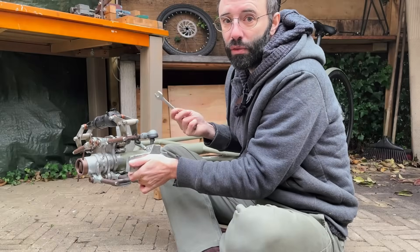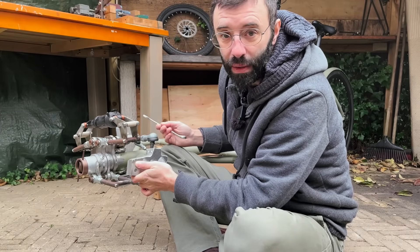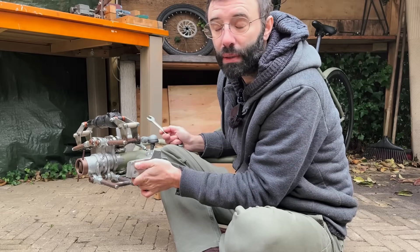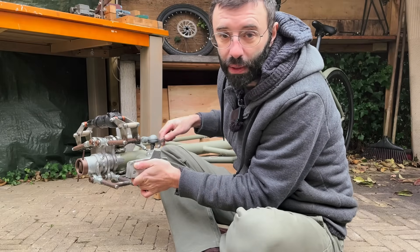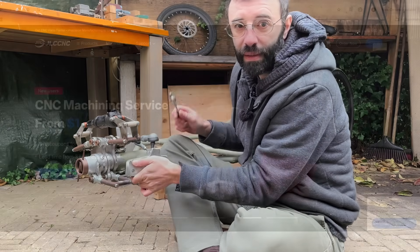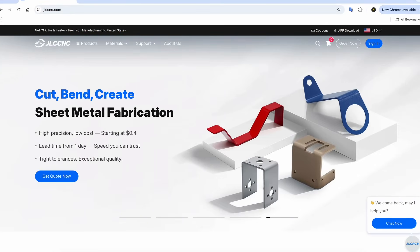When I do value my time, or want parts perfectly made, or just can't do them at home, I usually reach out to one of my manufacturing partners. JLC CNC offers CNC machining services with multiple fabrication techniques at a competitive price.